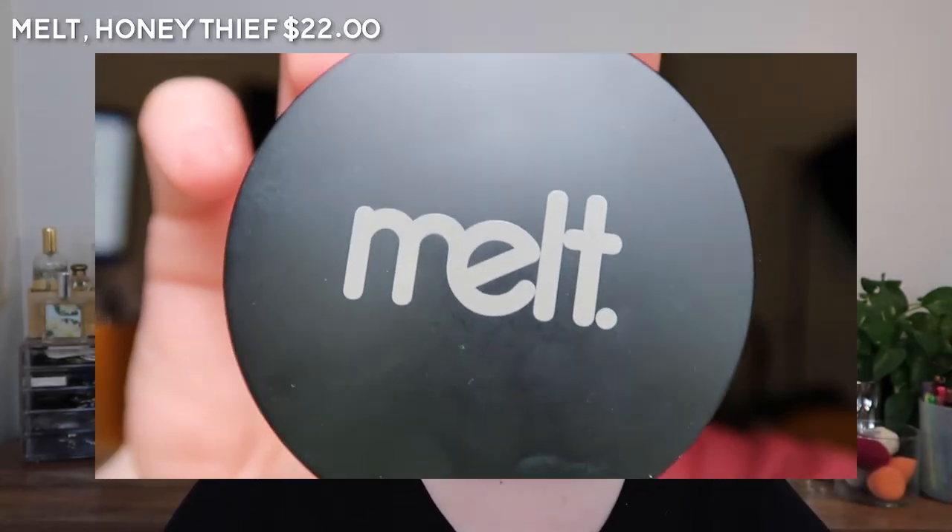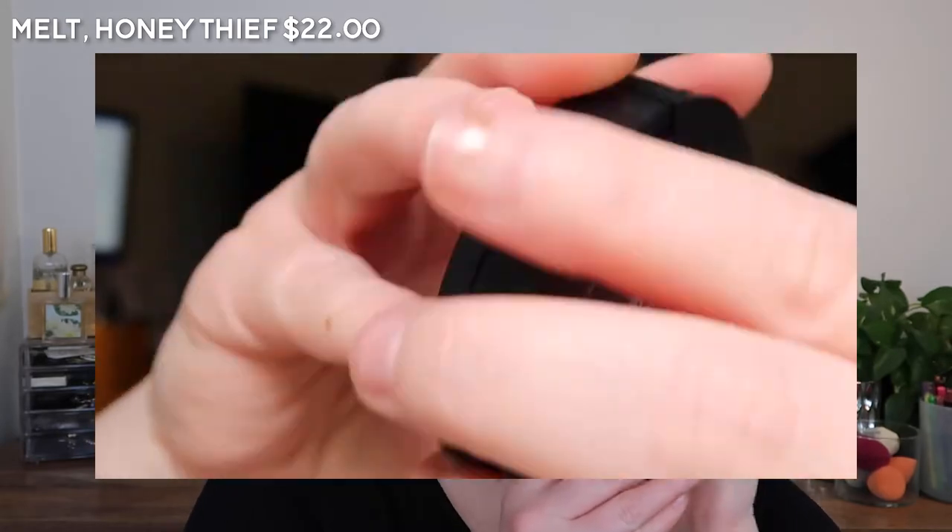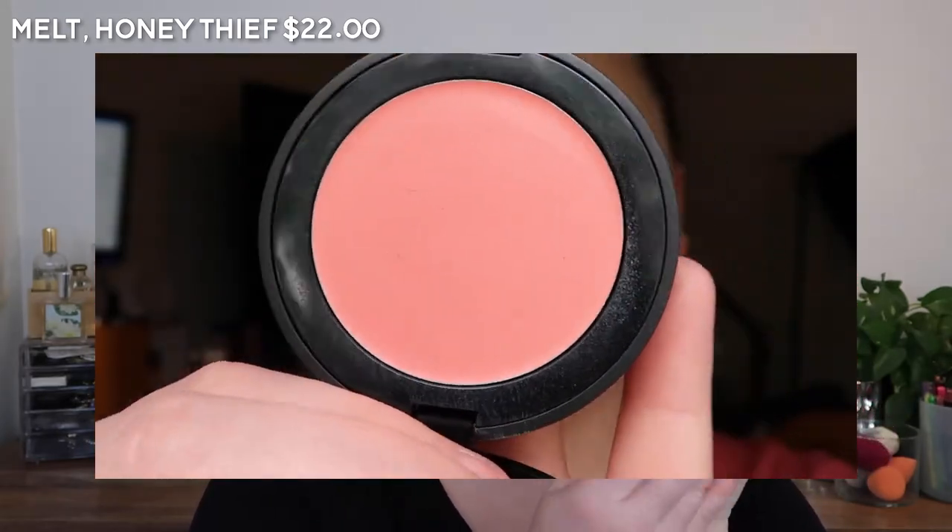The Melt Cream Blush Light in Honey Thief — a perfect, beautiful, lovely soft coral kind of shade.